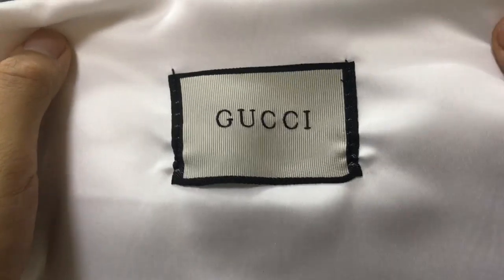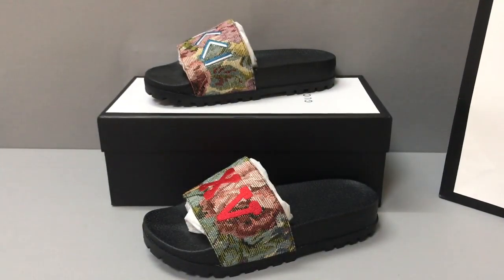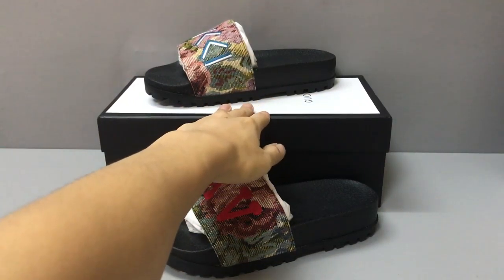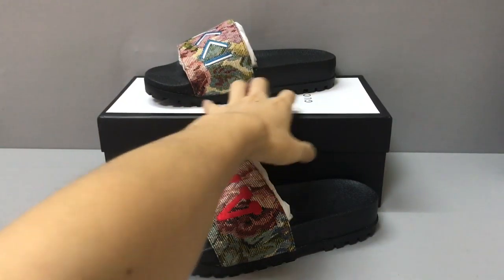It also has a dust bag. Now you can see the dust bag — there is a Gucci label on the dust bag — and a shopping bag. Now you can see the shopping bag. Inside it also has a box. Now you can see this is a shoe box, like you are putting in a Gucci store.